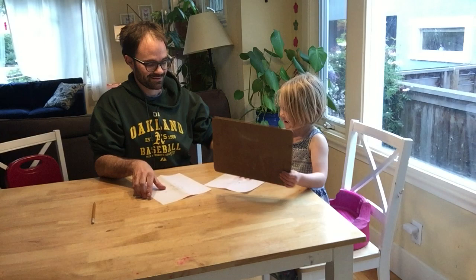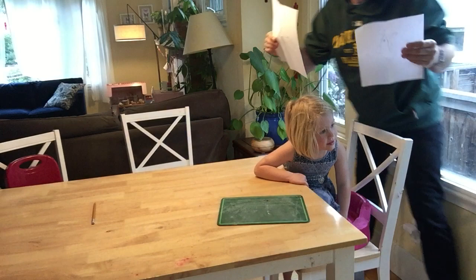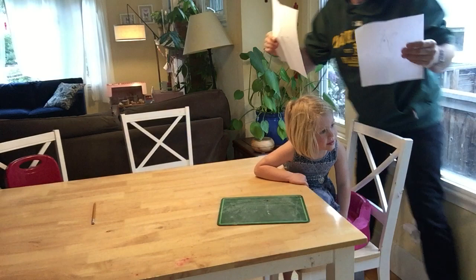Now comes the best part of the game — we get to compare our monsters. Ready? What do you think? Let's show them. Two monsters. They're really close, but this is Alice's monster and this is my monster. I would say that's pretty good. Thank you. Alice, can you say bye? Bye!